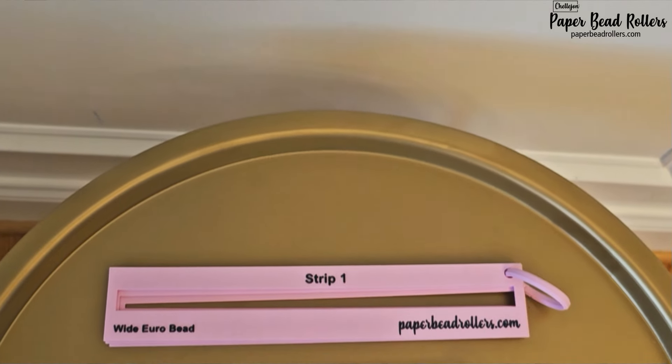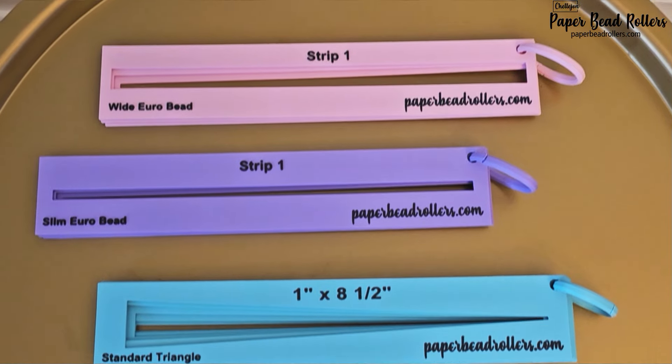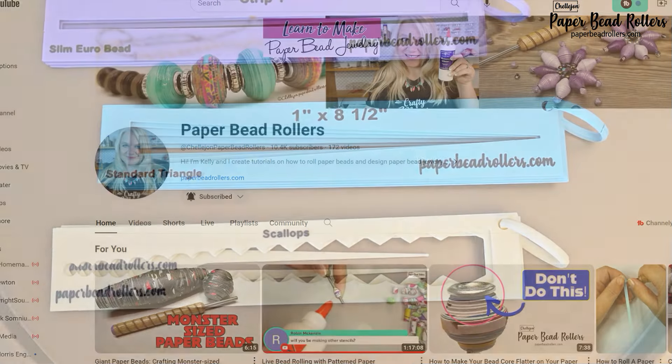I'm launching the new stencils with four designs: the wide gyro bead, the slim gyro bead, the standard triangle which comes in five sizes, and fun designs which includes the bow tie bead, the harlequin bead, and the scallop beads.